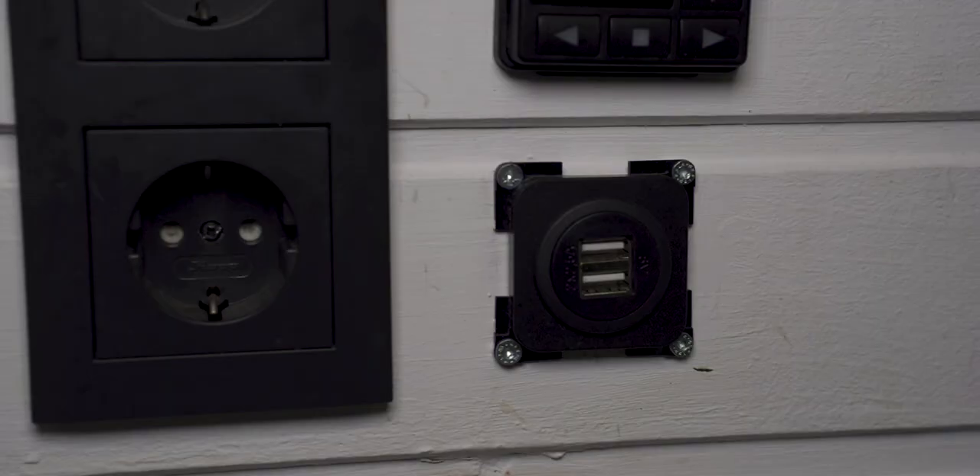On this side of the van by the kitchen bench we have light switches, 240-volt outlets running off inverted or mains power, a heating control, USB port, and our Maxxair fan remote. There's also a paper towel holder tucked in there. Under this bench we have Ashley's chair, and beneath the chair is actually where we keep our dirty laundry — a collapsible laundry basket that lifts straight out when we need to do laundry. There are ventilation spots around it so it doesn't get mildewy and the air keeps flowing.